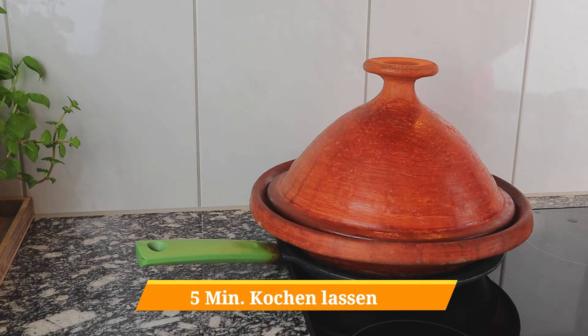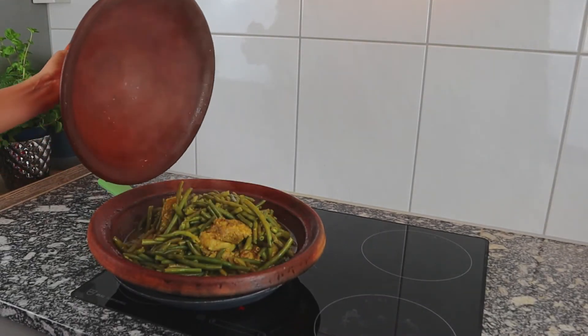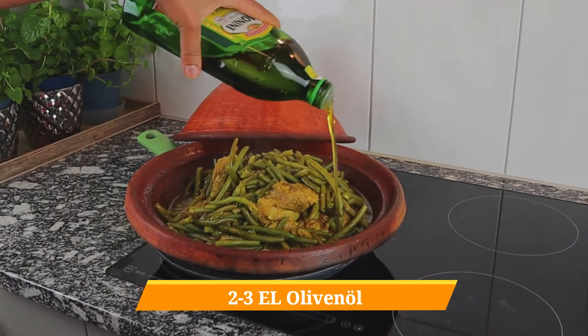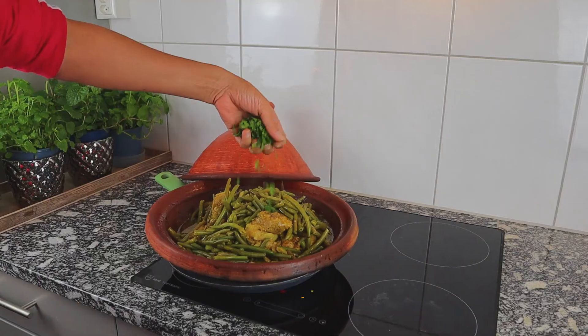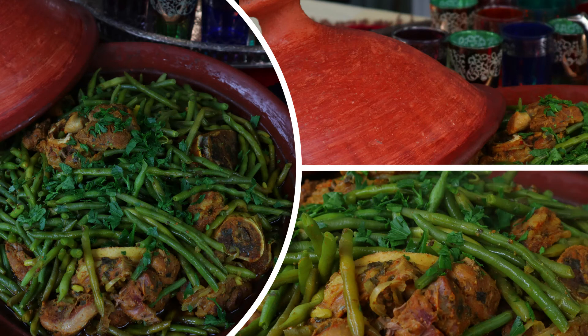Cover and cook for only another 5 minutes and put it to the side. I am adding about 3 tablespoons of olive oil and a handful of chopped parsley. Et voilà — our tagine is done!